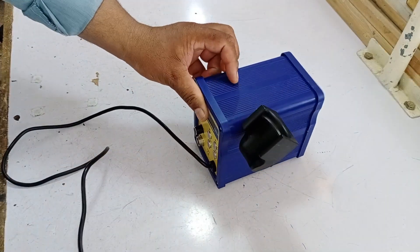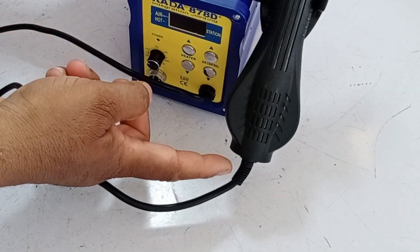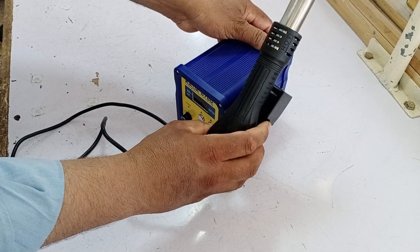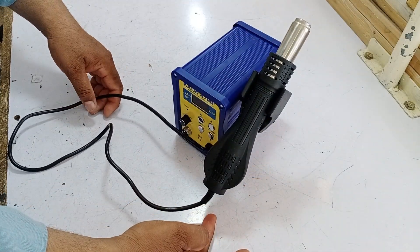We've now tightened the stand, and as you can see, it's ready. I customized the position of the stand according to my need and mounted it a little higher to prevent it from touching the table. The magnets ensure that the switch operates when the blower is picked up and off when put down.